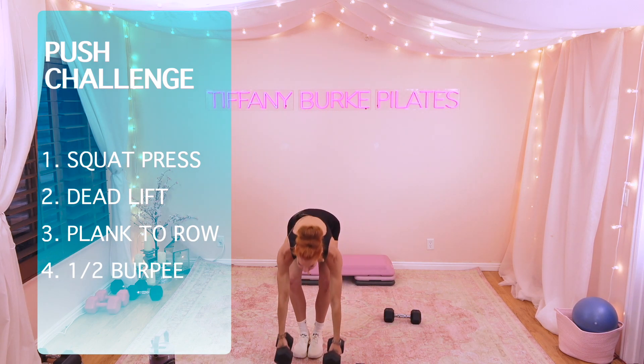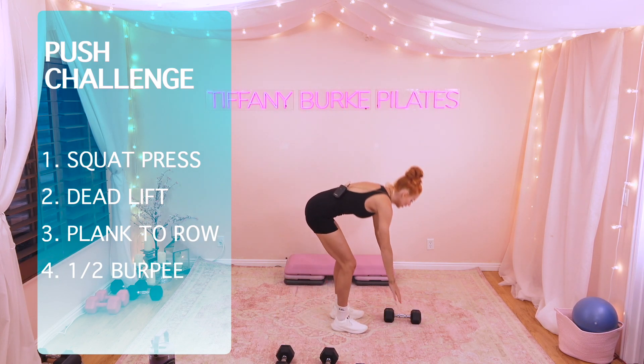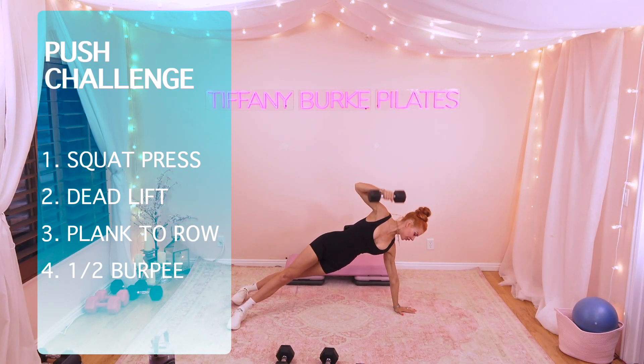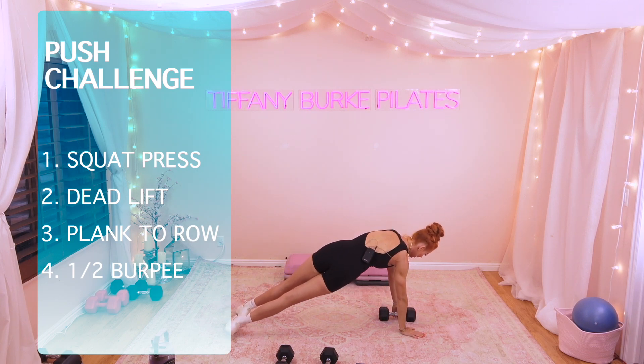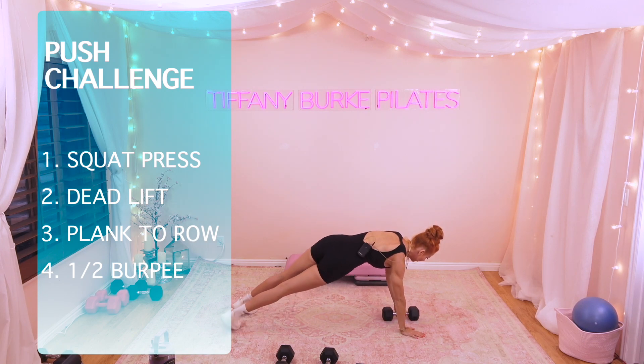Our third move, we're going to do a side plank renegade row. You're going to come down into your plank position. We're going to alternate sides. We're going to reach the dumbbell up, replace it, switch sides. We're doing 10 total, so that would be five on each side.